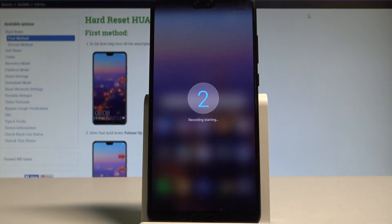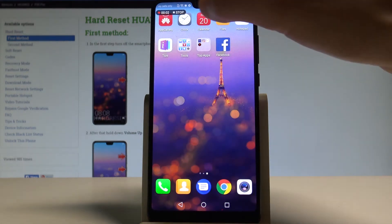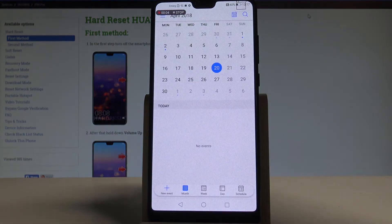Now the device is preparing the recording. The phone is now recording the screen. If you would like to stop it, you can choose stop right here.